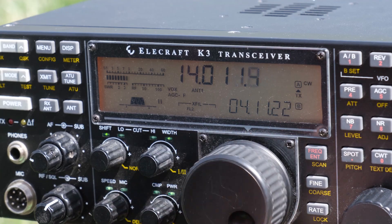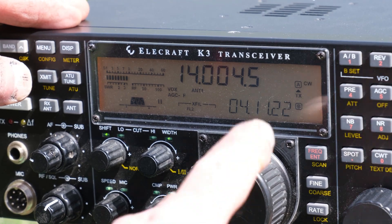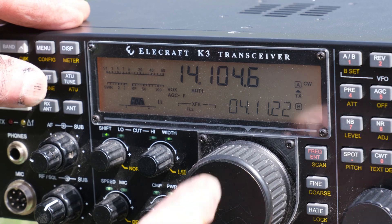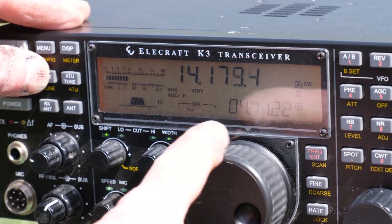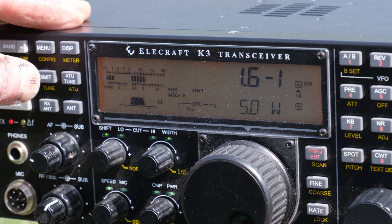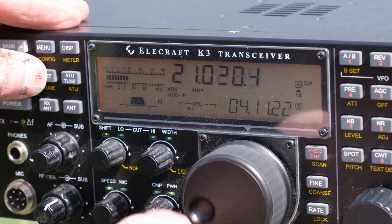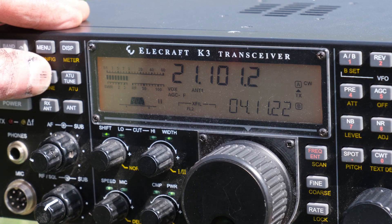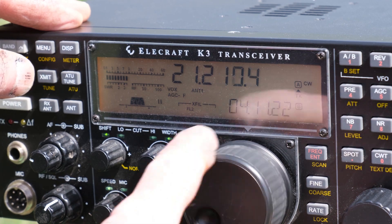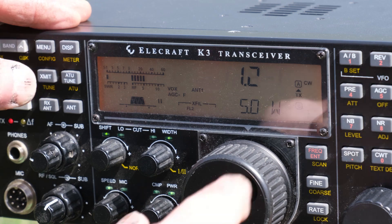Everything is in place now and we can test this antenna for SWR. Because these are full-size antennas, they are really broadbanded. 20 meters is perfect all the way across the band. 15 meters is a bit long, so I think I can trim an inch and a half off the 15-meter driven element and it'll be fine. And 10 meters is perfect as well.